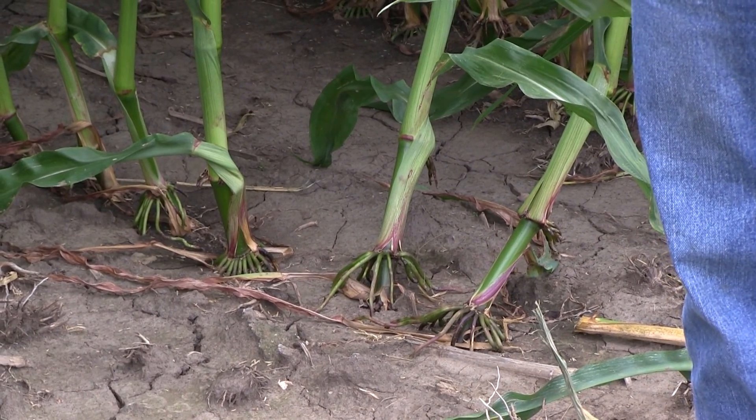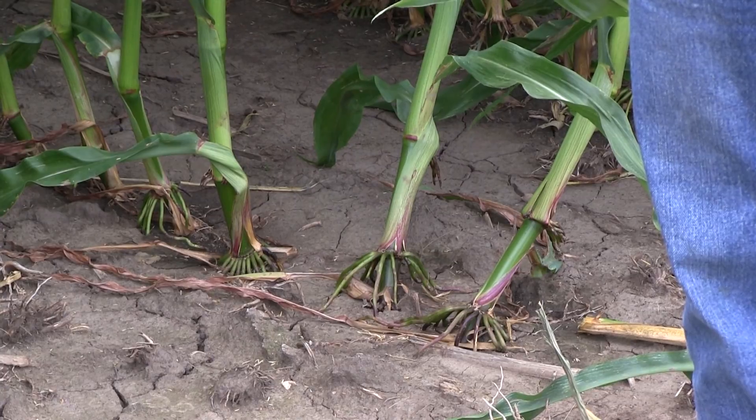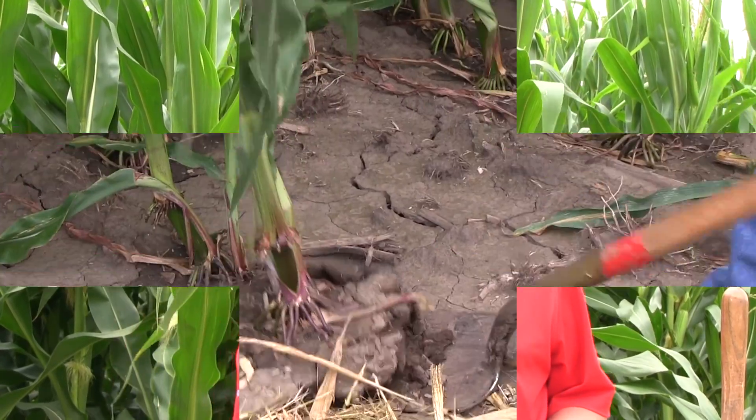You cannot assume that all lodging is the result of corn rootworm feeding. Likewise, you cannot assume that a straight-standing corn stalk does not have any feeding damage on it whatsoever. You need to go out in that field and dig up the roots, take them back, and power wash them.